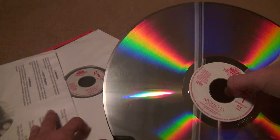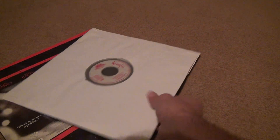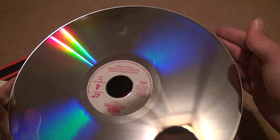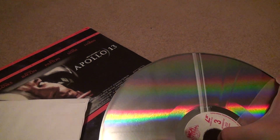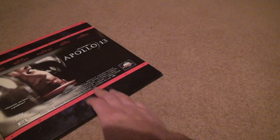You tend to take less care of stuff that's not worth that much money. Here's the next side — that's pretty good, got a few scratches, but still in very good condition. Can't complain. And it's the letterboxed edition — nothing special about it, just to let people know that.